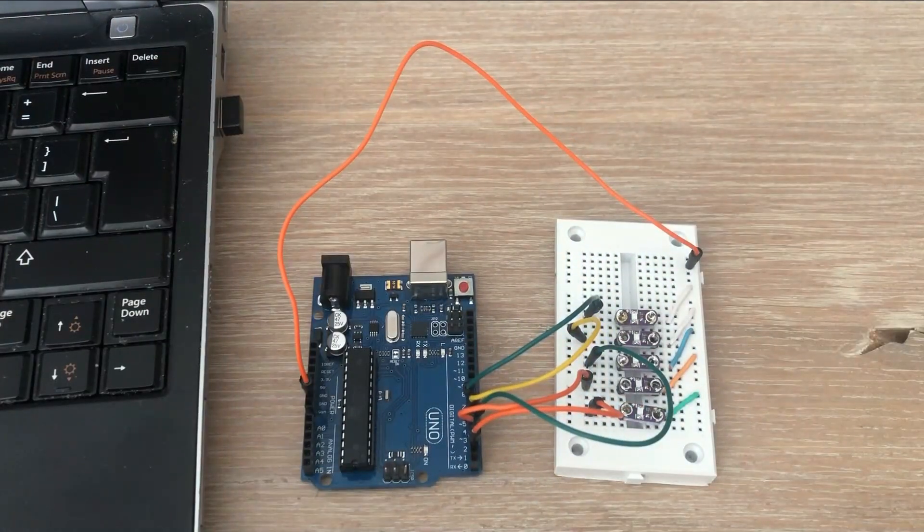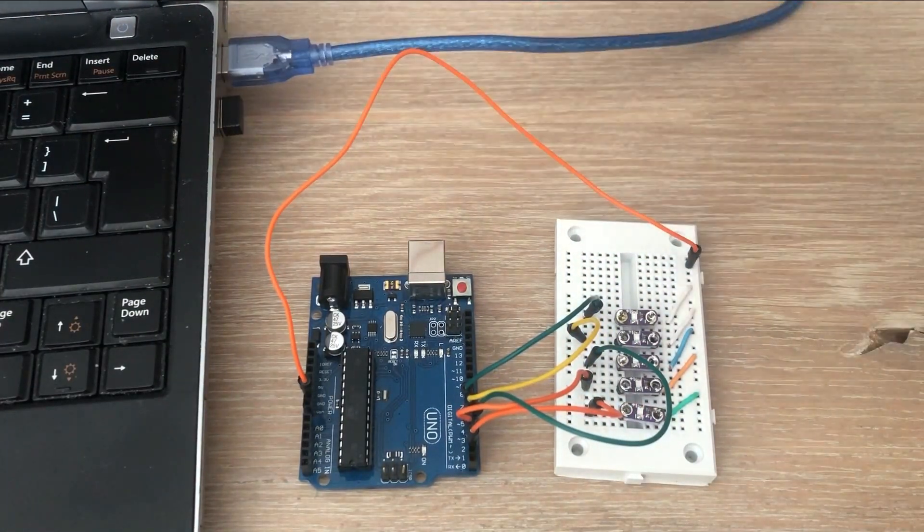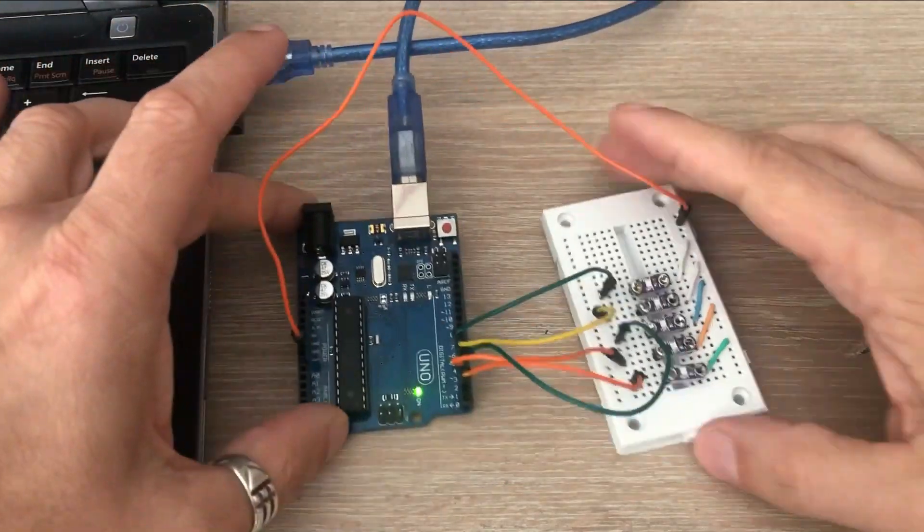In the past, using Arduino UNOs was frustrating because the components would move around, causing issues. However, when working on a video about SD card readers, I encountered a problem with hardware SPI which could only be fixed by using an Arduino UNO.